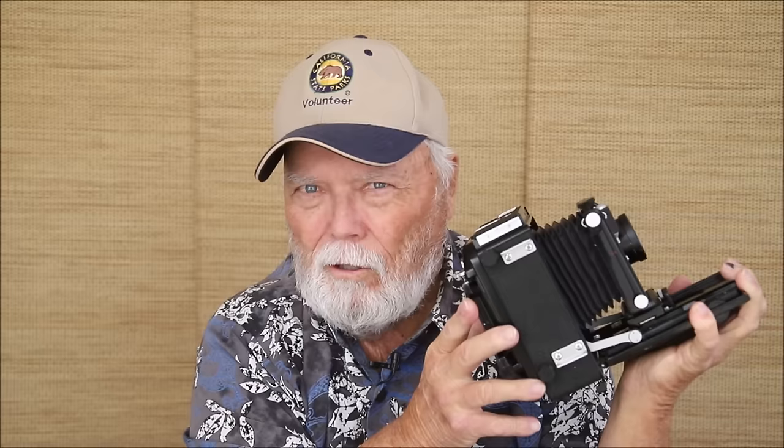I'm going to do a dedicated video about this camera later, but what I want to show today is that the back is 6x9 and takes a lot of different adapters — reflex finders and all that. Everything you can put on the back of the larger technical camera you can also put on this. Let's take a closer look at how this camera comes together.